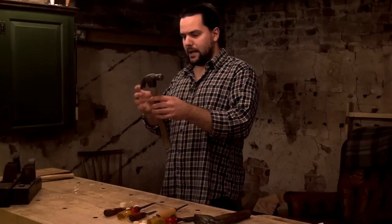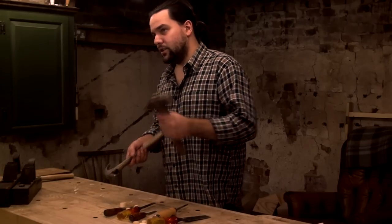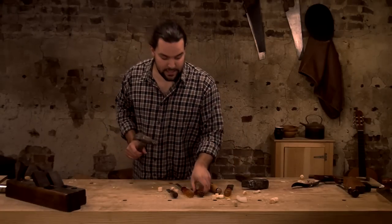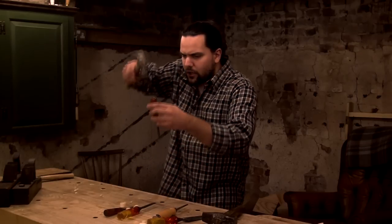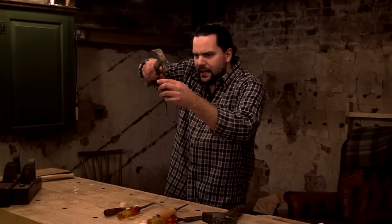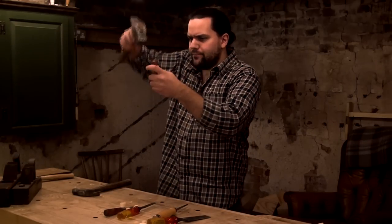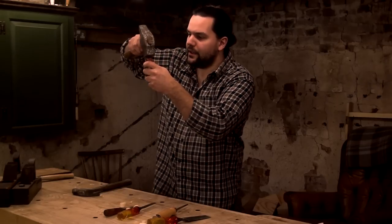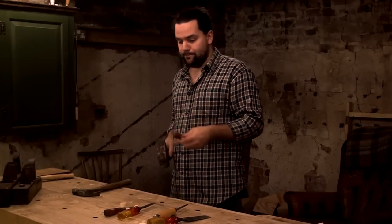I'd expect death threats if I used a claw hammer — and that's where the conception of a metal hammer being bad practice comes from. But what's the difference? They're both steel. It's as simple as this: a claw hammer has a small face, and you'll only run into trouble when you skim your blow off to one side repetitively — that's what damages the handle. A lump hammer has a great big face, and with a slightly curved rounded face there's minimal chance of missing your blow.